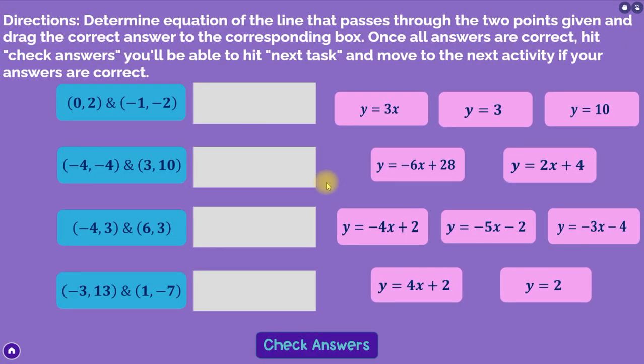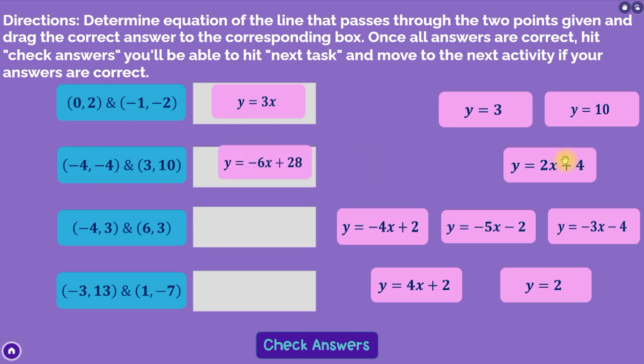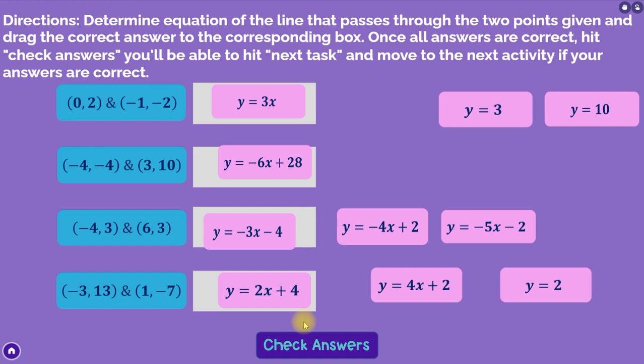A lot of times it'll be an embedded game or something else, like here — this is just a drag and drop, and it's obviously self-checking. I'm going to get all of the answers wrong so we don't give any answers to students who might be looking for answers. They'll hit 'check answers.' Nothing is happening because I didn't get any of them right. If I had gotten them right, check marks would appear and there'd be a next task, but I'm just going to bail out and go back.